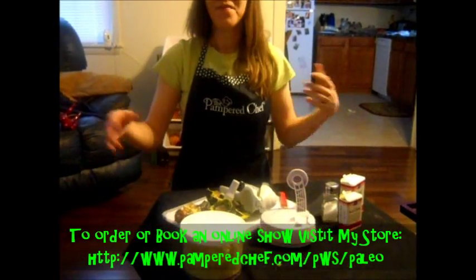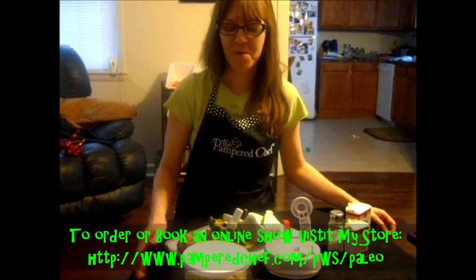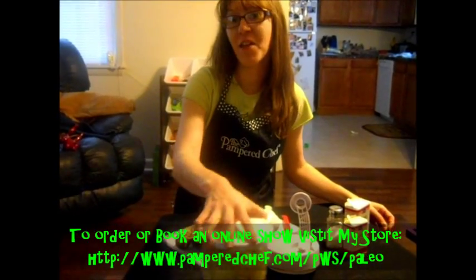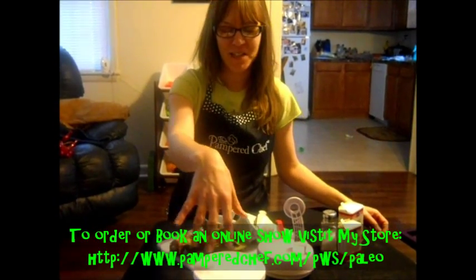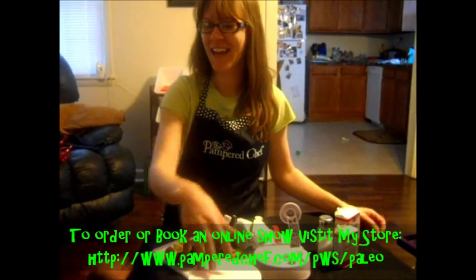That is a quick, simple, easy way to make some guacamole, and that's another way that Pampered Chef can make your life easier. Check out my page and message me if you have any questions. Thanks.